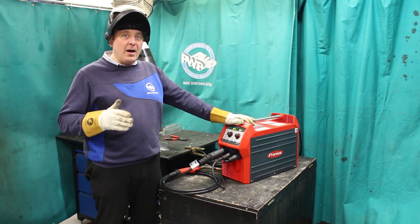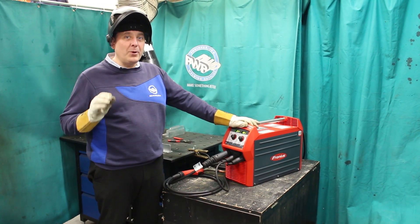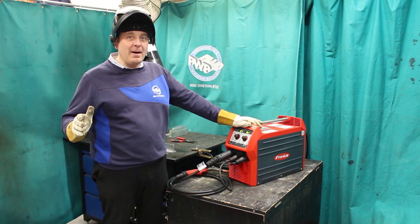Just so you know, there are new machines coming online from Fronius, namely the Fortis. Watch this space — it launches next month.